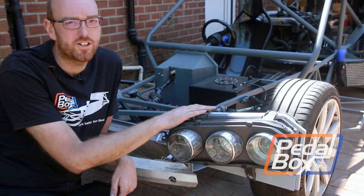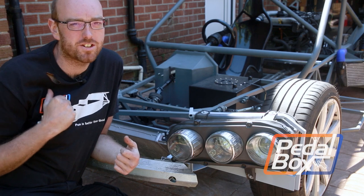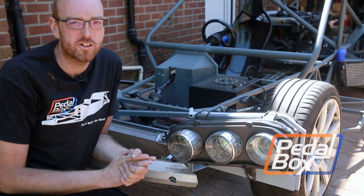On this episode of Pedalbox, we're shedding some light on the new parts we're adding to the car, and I set myself on fire just a little bit. It wasn't on camera though, so don't get your hopes up too much.